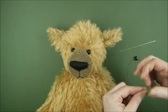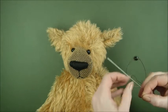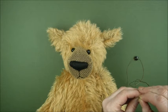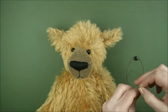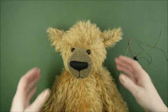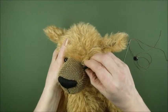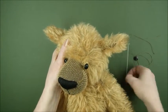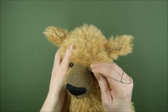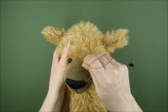Now we're going to thread these two ends of the extra strong thread through the eye of the needle — and believe me, it might look like I'm doing this first time but I'm not. Once that's through, we pull out the true eye just a little bit so we can see where it's going into the mohair. Pop the end of the doll needle into the same hole, remove the true eye, and push that needle through.